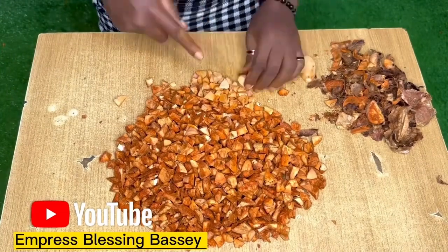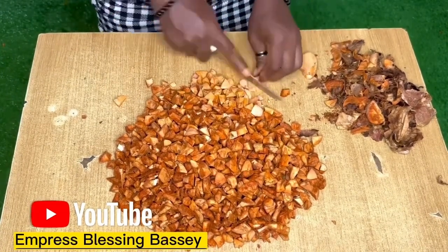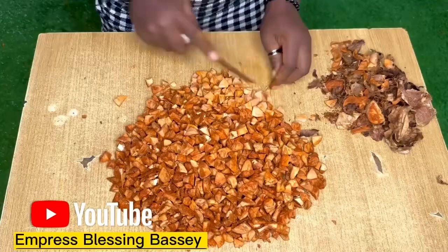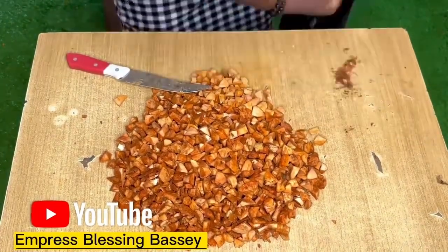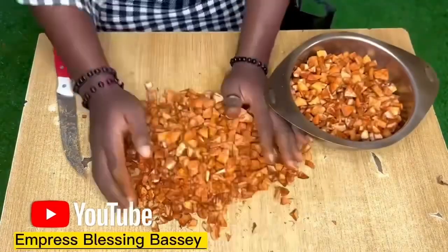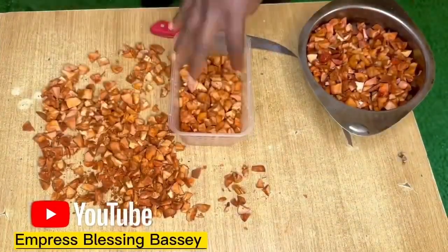I made plenty because I'll be keeping some and learning what else to use them for. You can use the seed for so many things, not just oil — you can use it for tea, you can add it to your food after grinding it. I'll be keeping the rest and using it for other things later, and if I find it very useful I don't mind sharing it.